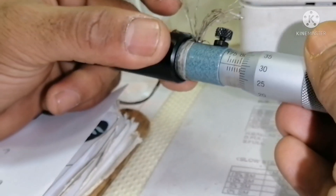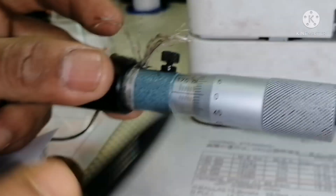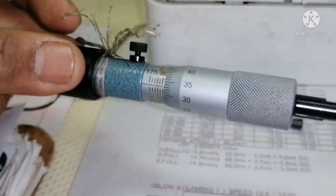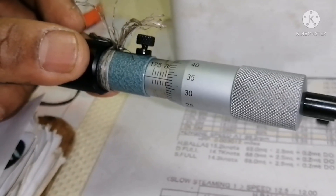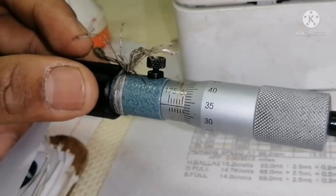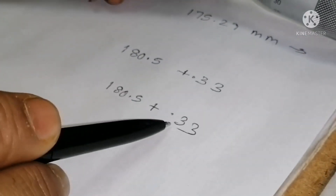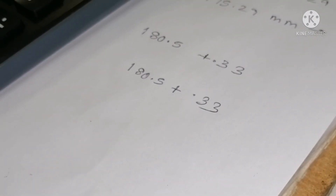I will take a reading — our main scale reading is 180.5. The centre line is coinciding with 33 on the round scale, so 180.5 plus 0.33. So 180.5 is your main scale reading and 0.33 is your round scale reading; you add them: 180.5 plus 0.33 equals 180.83 mm.